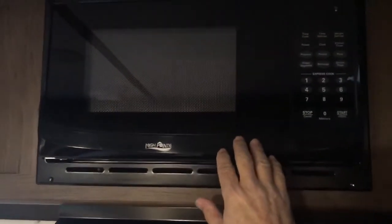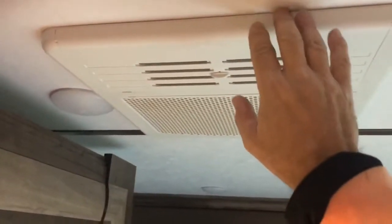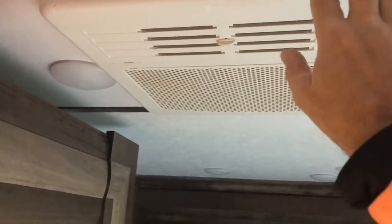Here is your fridge. Right now it's off, but you can turn it on — it works off of power or gas, either one. The microwave oven will only work when you're plugged into your generator, and the same thing with the air conditioning — only works when you're plugged into the generator. But on battery power, everything else will work.